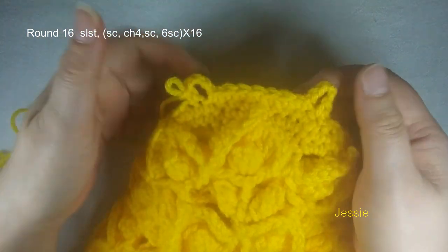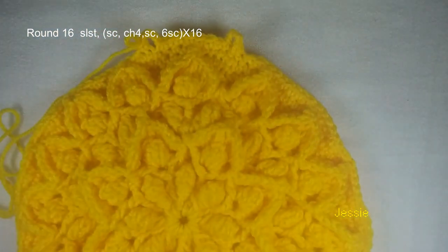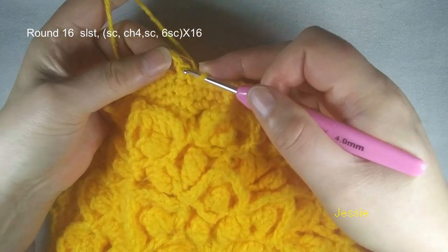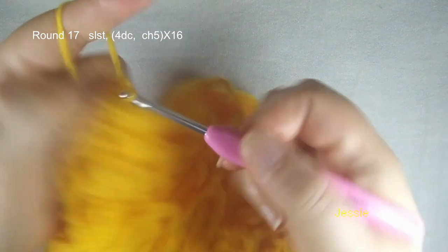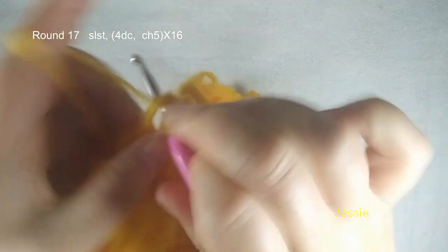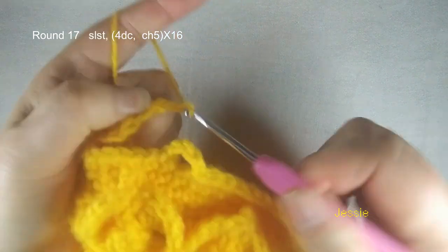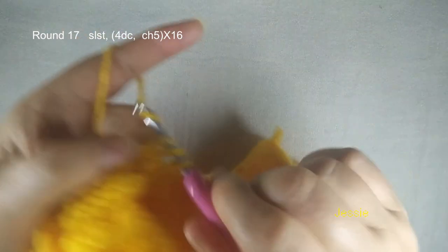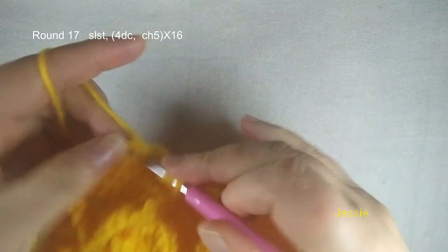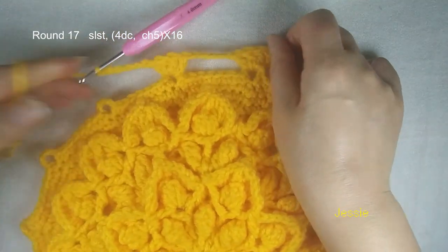Now we finish round 16 — finish this last single crochet, we come to the first one, we make a slip stitch. Now we start to do round 17 — we need to use chain 4 spaces. So slip stitch, move in. Then we do chain 3 for the first double crochet. In this chain 4 space we make four double crochet. We have four double crochet, then we do chain 5. And next the chain 4 space, we repeat this — we make four double crochet, then we do chain 5. You repeat. It is round 17 — you see it is a little bit tight. Next round will be better. If yours is too tight here you can do chain 6. We should have 16 of this four double crochet shell.